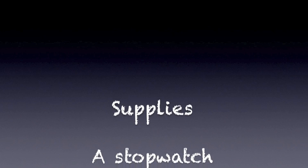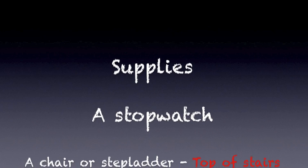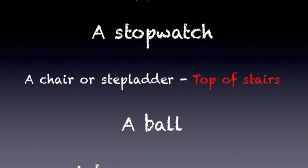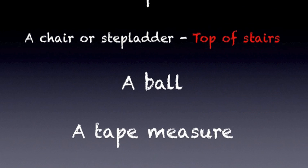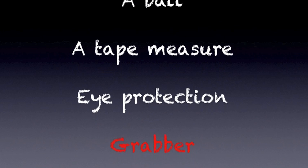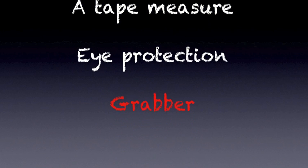The supplies I'm using differ slightly from the supplies listed in the textbook. I am using a stopwatch, and I won't be using a chair or stepladder — I'm just going to stand at the top of the stairs and drop the ball from the balcony to get a higher drop. I'll be using a ball, a tape measure, eye protection, and I'm adding a grabber to the experiment.